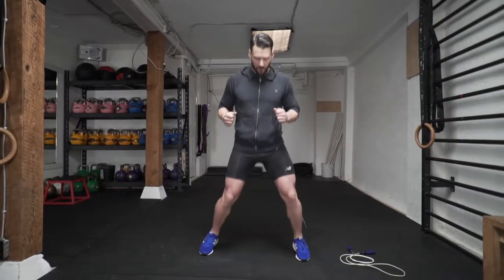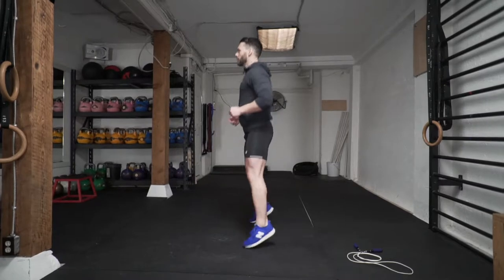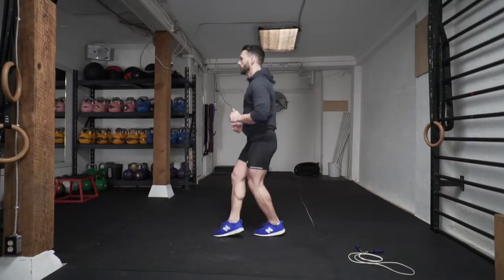For this drill you're gonna want to practice the moves before you start jumping over the rope, so you know exactly where you're going with your feet. Now check it out from the side so you can see where the feet are going front to back.